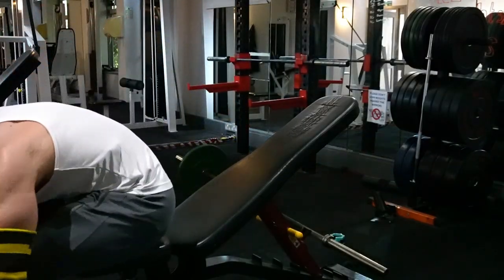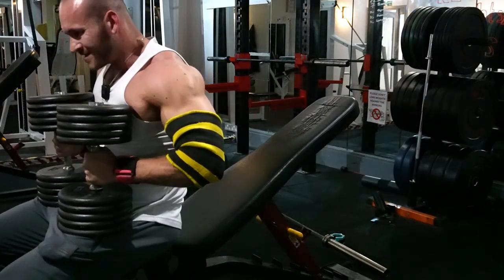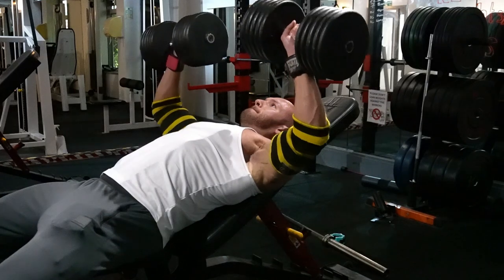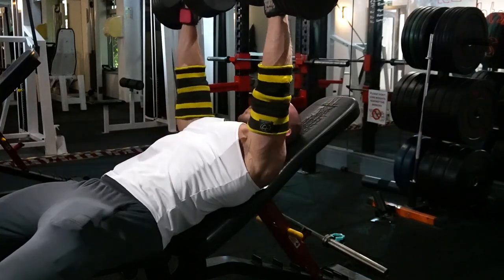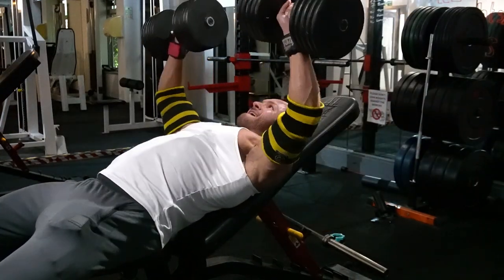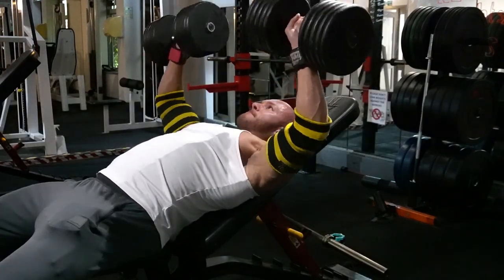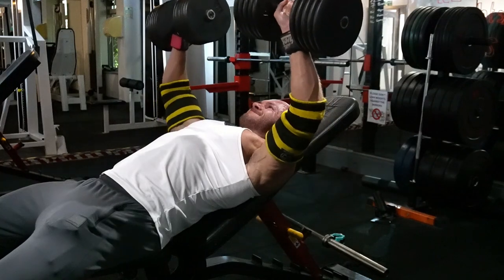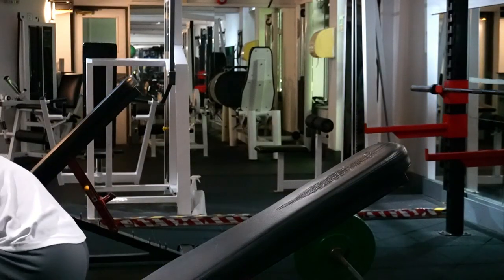Incline again, two sets. First set is 8 to 10 reps — if my tricep tendon snaps at least we'll have it on camera. Second set we're going a little bit lighter, in fact 10 kilos lighter per dumbbell, and this time 10 to 12 reps.